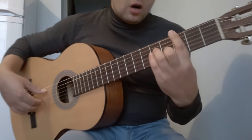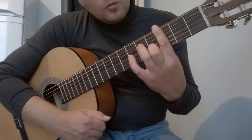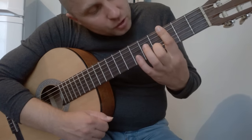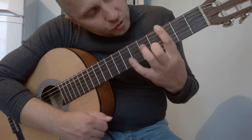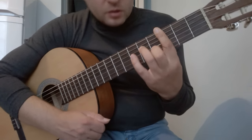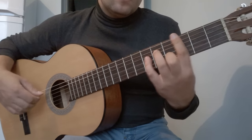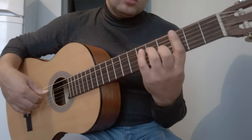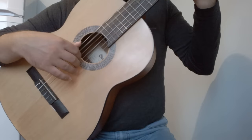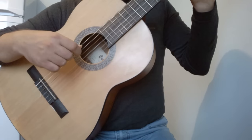Переходим к следующему аккорду — Cm7. Баррэ на 3-м ладу, 2-я струна на 4-м ладу, 4-я струна на 5-м ладу. 3-ю струну не нажимаем. В правой руке на аккорде Cm7 играем: 5, 4, 3, 4, 2.